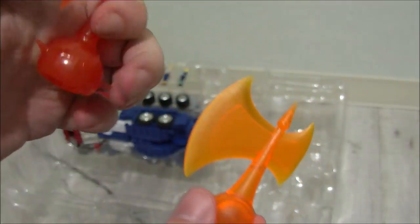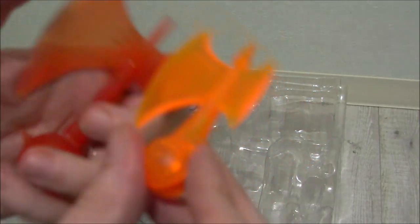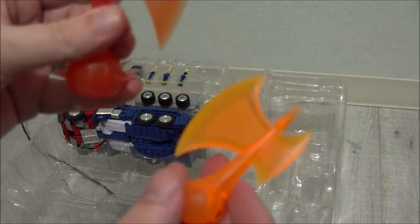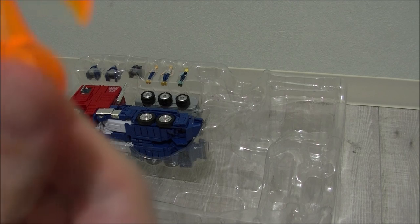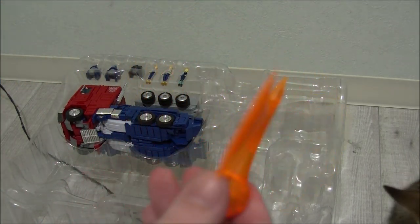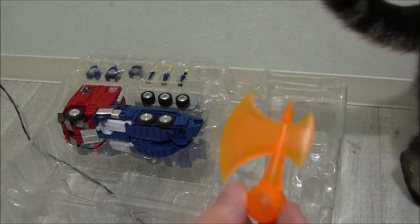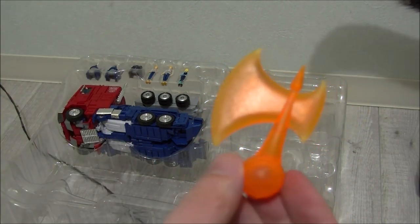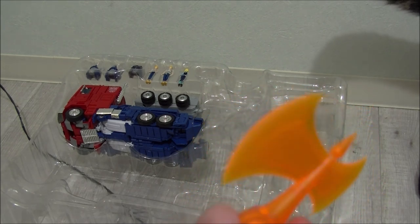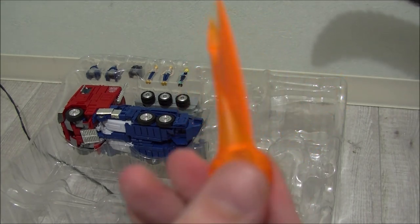We've got the energon axe — smaller than the version that came with MP10, which is fine because this figure is just freaking huge. Very pointy, you could do some damage with this. Again, very hard plastic, not the soft gummy texture of MP10's axe. It's weird — Optimus used this for about 20 seconds in one episode of the cartoon, but you always always get the energon axe. You don't get him with a basketball or other cartoon props, but you always get the energon axe.